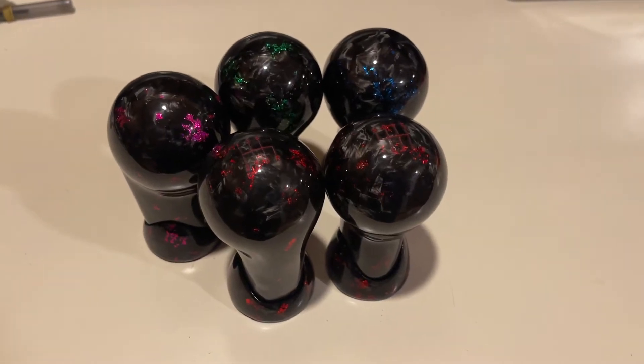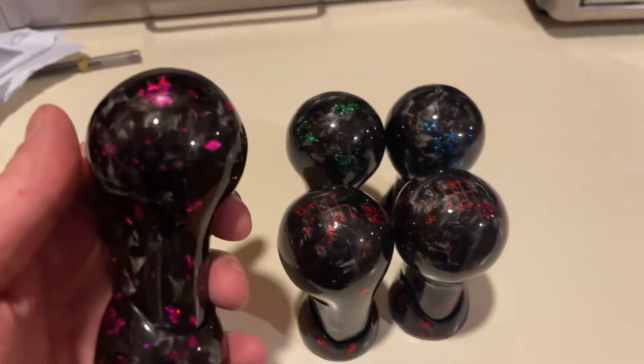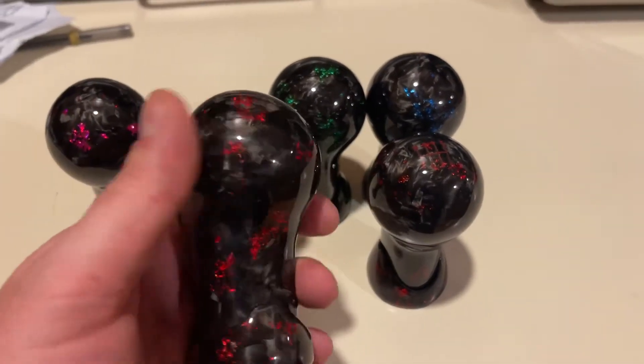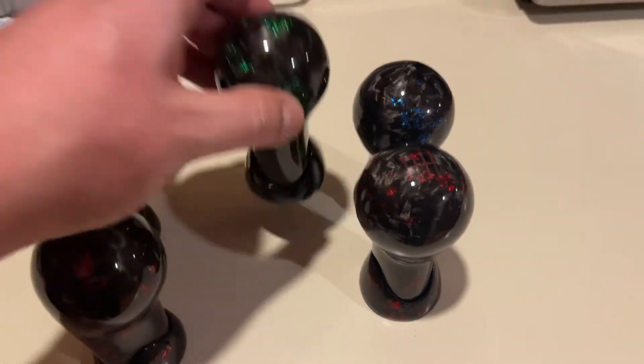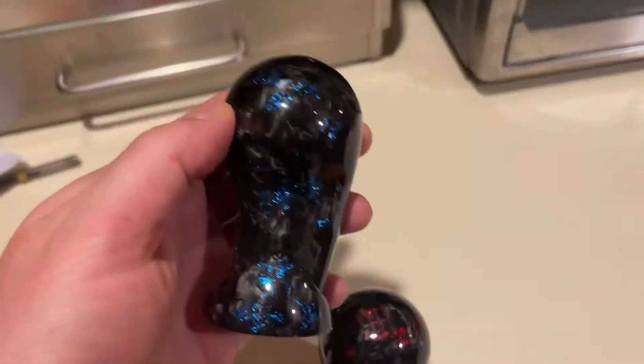What's going on everybody? It's VQ Carbon Customs here to show you some cool forged patterns we can do. So here we got the pink sparkles. Here we have the red sparkles. Then we have the green sparkles. And then we also have the blue sparkles.